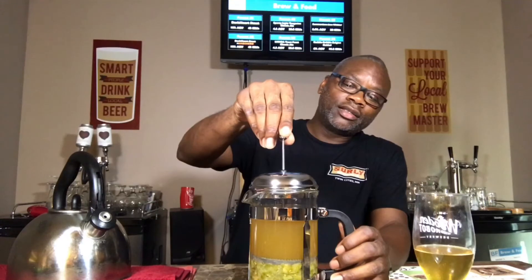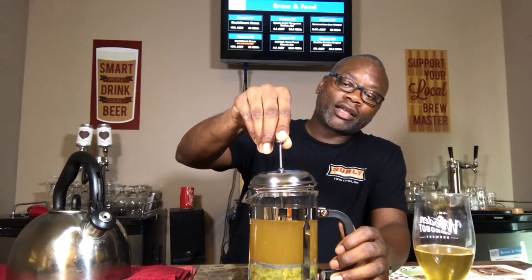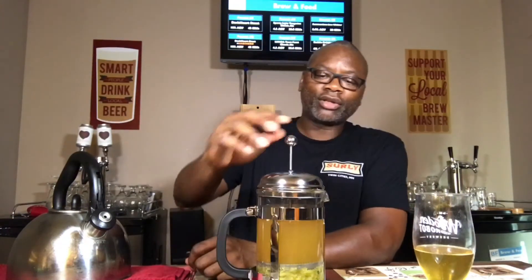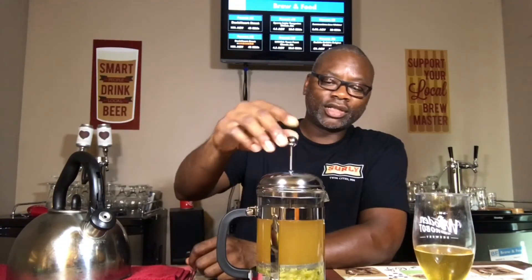What this is supposed to do is give me a more aromatic nose from the hops and a more intense hop flavor. It's not intended to give me bitterness, because while this water was boiling when I put it in there, it's not going to be sitting here long enough to extract any bitterness — just long enough to extract all the aromas and flavors, which I'm going to be adding to my beer to give it a more intense flavor.